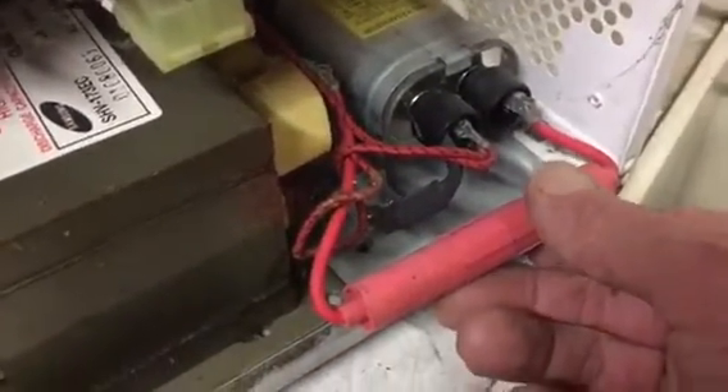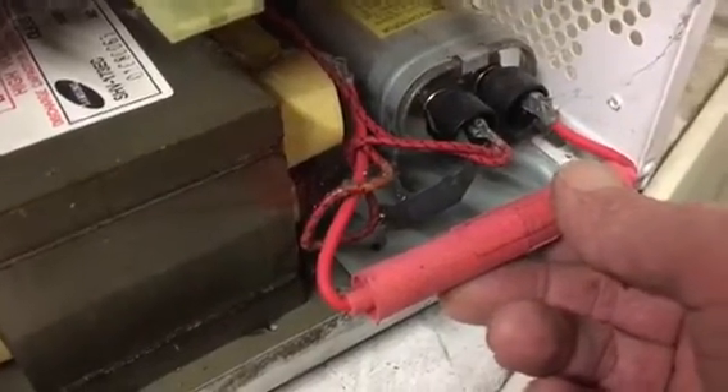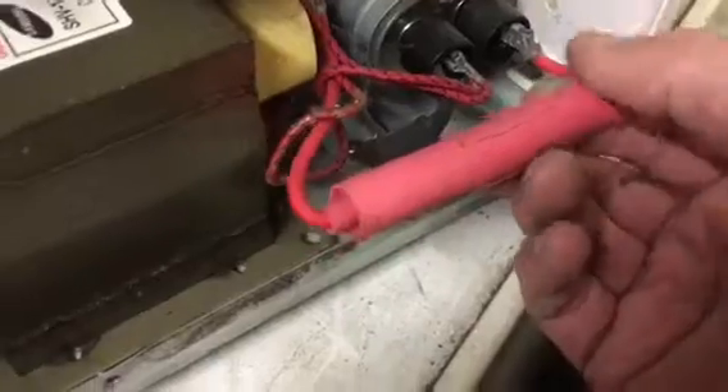Now if your microwave comes on and goes through all the motions — the cooking cabinet lighting up, the turntable turning, and you've got that whirring sound from the fan — but it doesn't cook, this fuse inside here is likely the problem. These are very expensive items to buy, about 15 pounds a piece. When I scrap a microwave I usually save it. So let's open this one up and have a quick look inside.